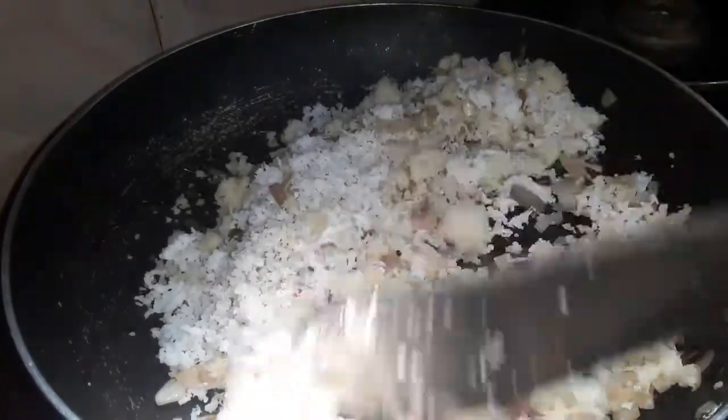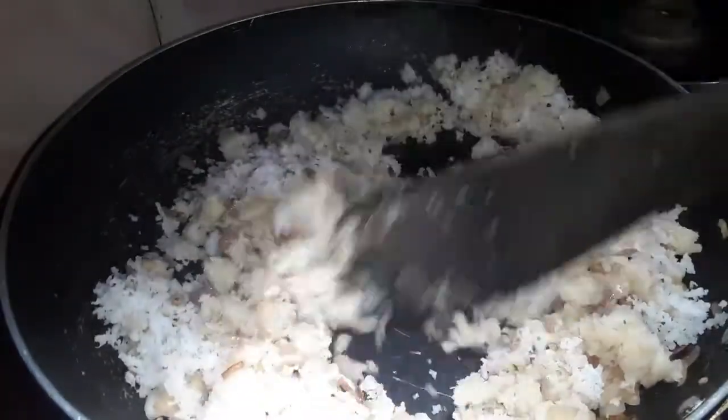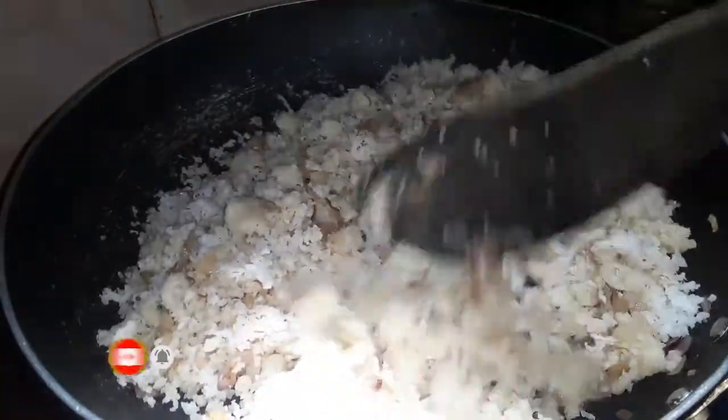Let's talk about that. That is why we are going to be done with the yogurt powder.